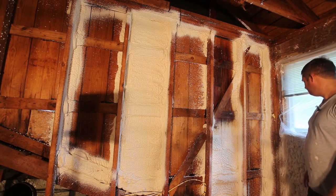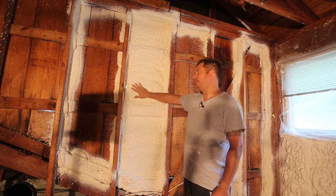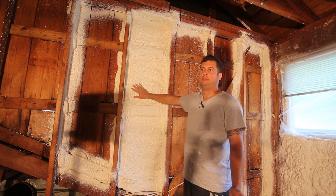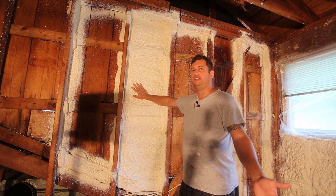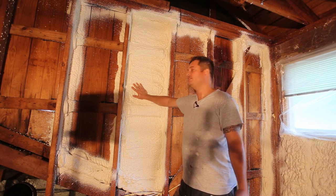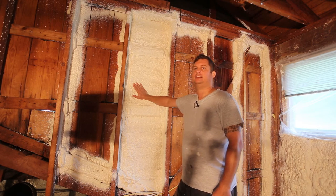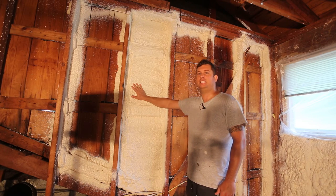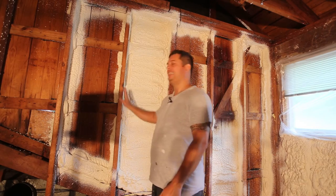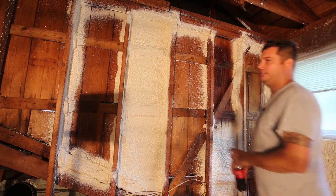This is a closed cell foam, which provides a vapor barrier - it's a class two vapor barrier. No air, moisture, or bugs are going to get through this. Termites might tunnel through it but they certainly aren't going to eat it. In Texas, there are only two kinds of houses where termites are concerned: those that have had them and those that will get them. There's no such thing as a termite-proof house.